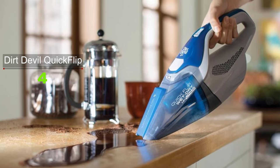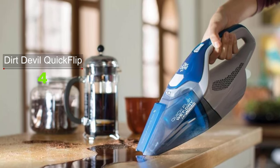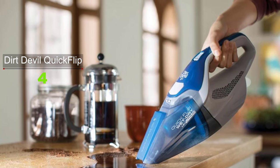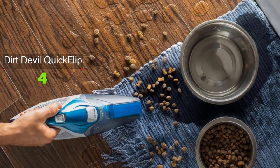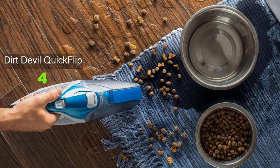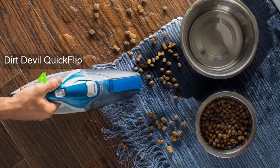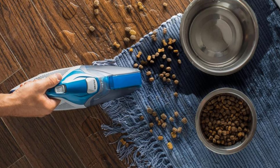While it does a decent job vacuuming up sawdust on hardwood and carpet, it is far less effective at cleaning pet hair and getting into the crevices of a car seat. The suction leaves something to be desired, and it takes six hours to charge while only staying charged for about 13 minutes. Though it would handle stairs well, it may struggle with tasks like picking up pet hair that many people need a handheld vacuum to perform.